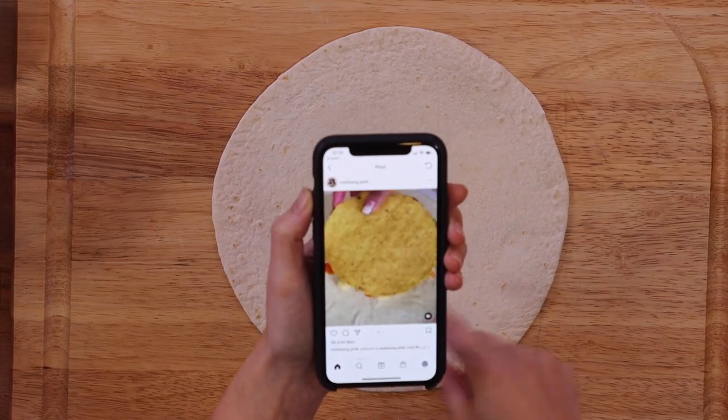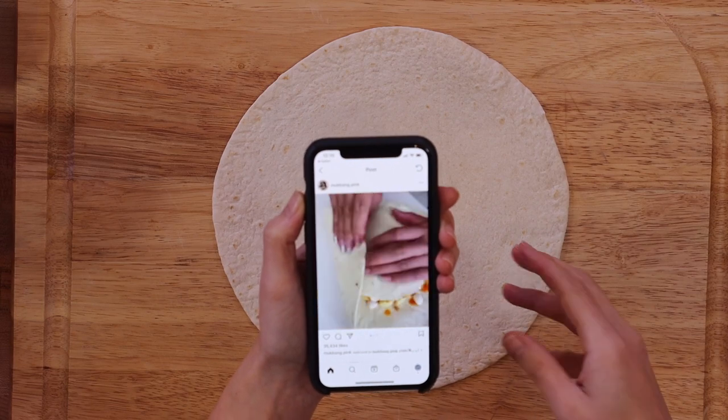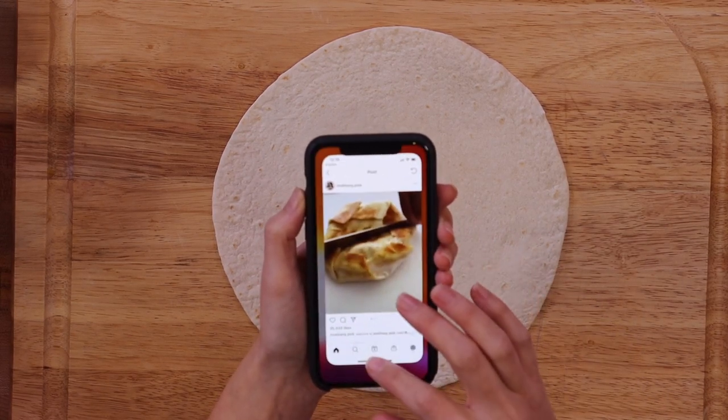Mac and cheese, waffle fry, sauce, chip, chicken, sauce — hot. Okay, we can do that.